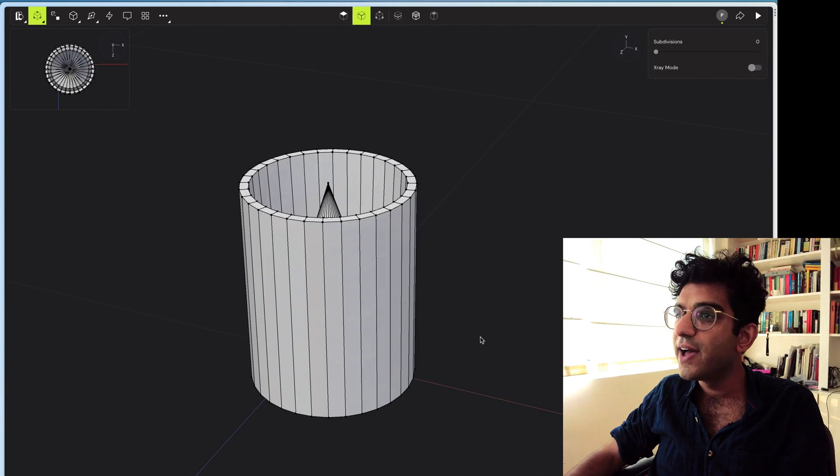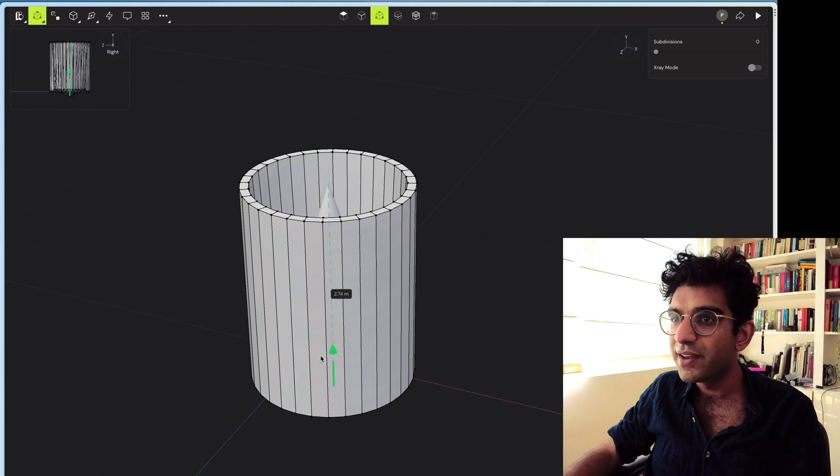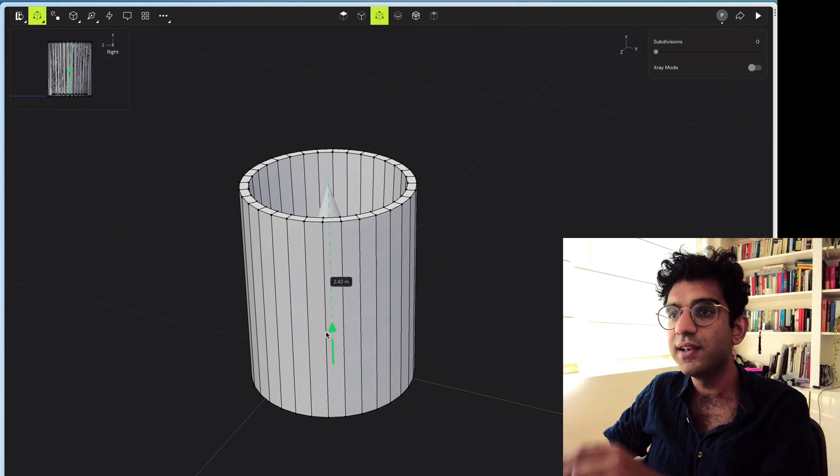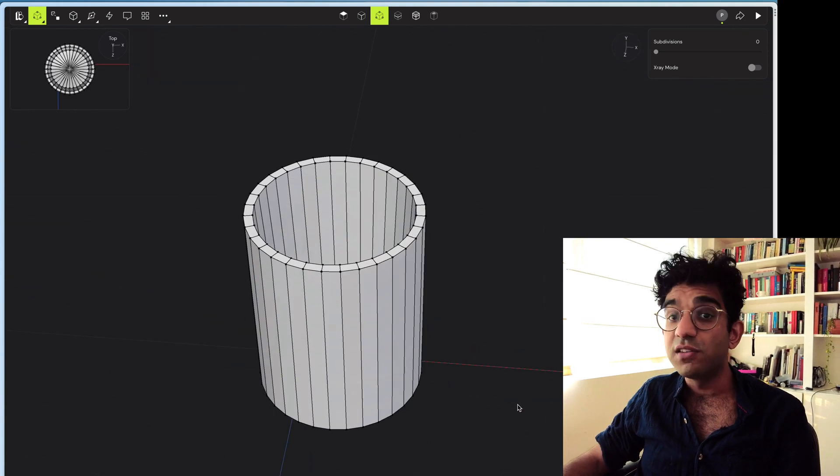I've got my mug working now and I've just got one vertex which I've got to push way down into it. It's quite nice seeing the little preview in the top left corner so I know where things are going. So that's like a little cup.